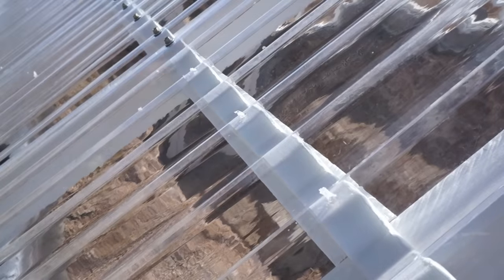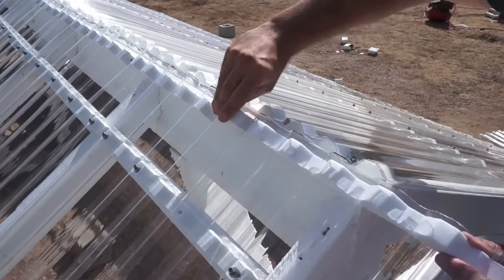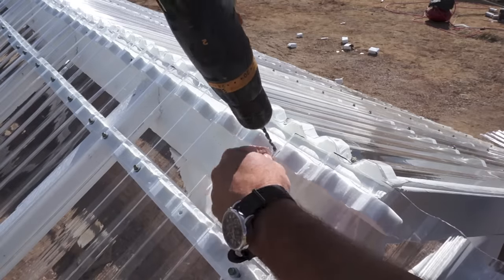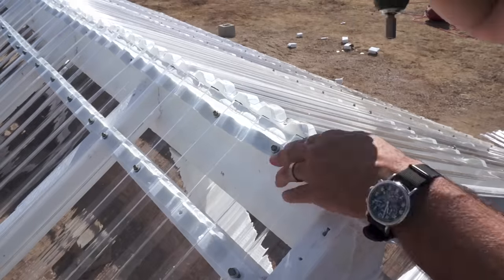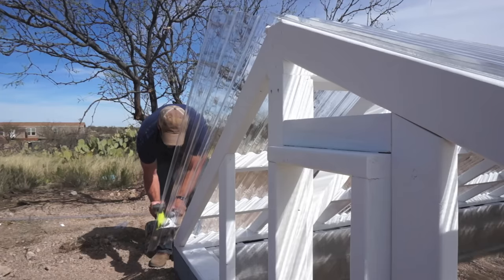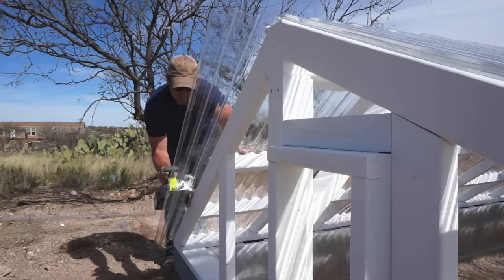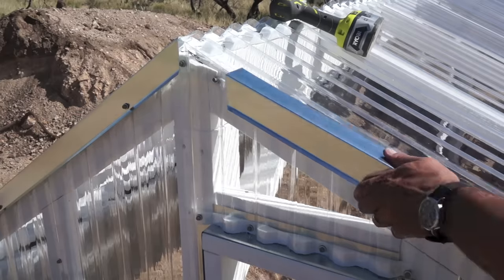As for placing the screws: for horizontal surfaces like roofs, you want to place them on the crowns of the ridges. If something is going to be under flashing or on vertical surfaces, you can place the screws within the valleys. To trim the panels it was super easy — I just used a circular saw with a reversed plywood blade.